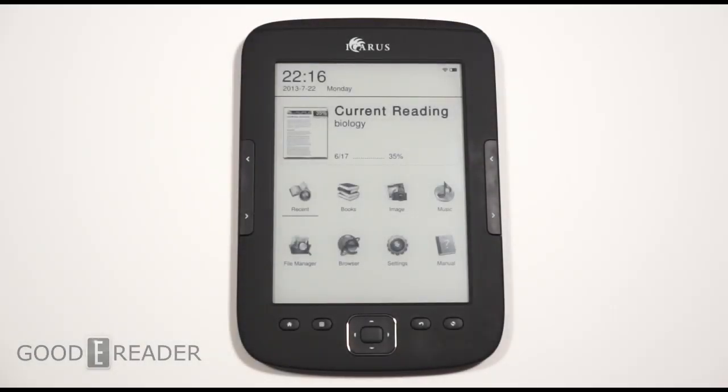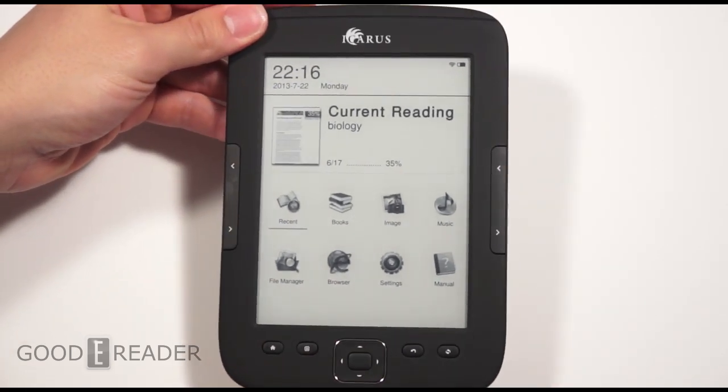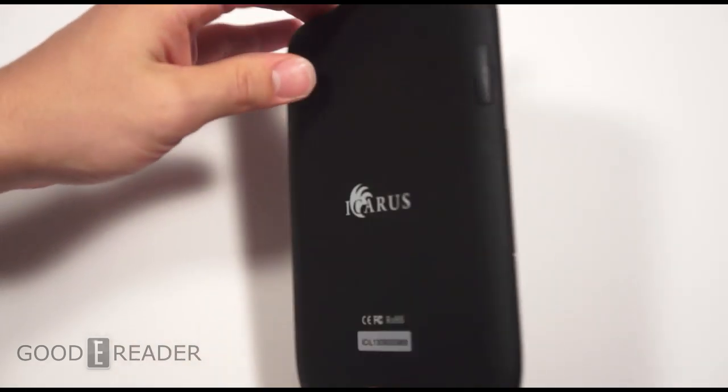Hey everybody, welcome to another Good e-Reader review video. My name is Michael. This is Peter. Today we're proud to give you a comprehensive hands-on of the new Icarus Illumina HD.